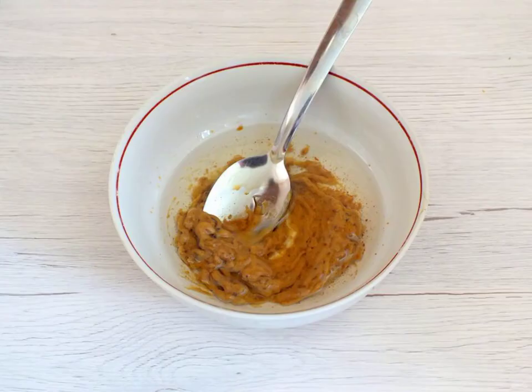Make the dressing. Mix the vegetable oil, mustard and vinegar. If it is difficult for you to mix with a spoon, use an immersion blender.